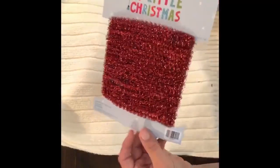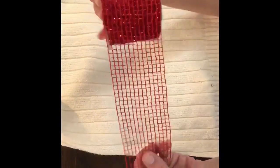I also grabbed a Dollar Tree pick, some of this garland from the mini tree section of Hobby Lobby — it was only a dollar — some mesh ribbon, and a sweater I got at a thrift store for a dollar.